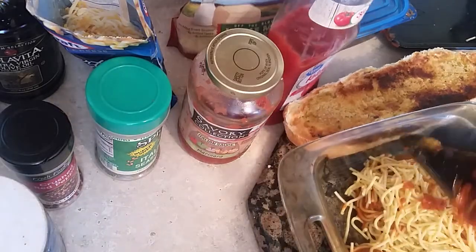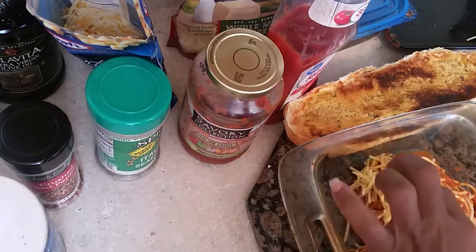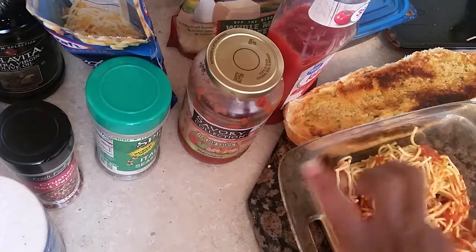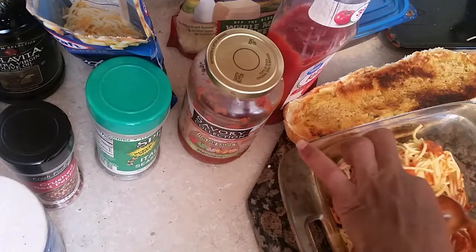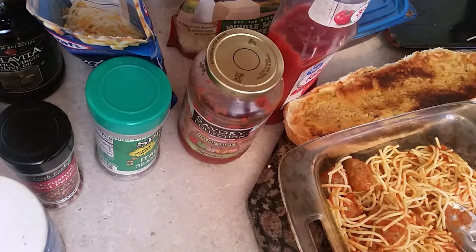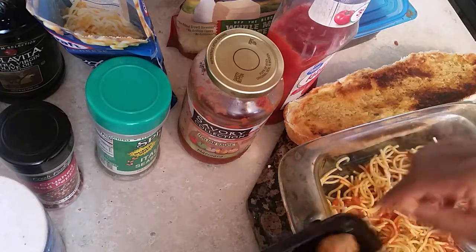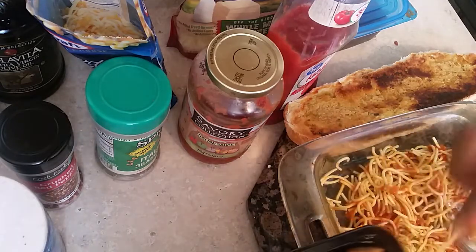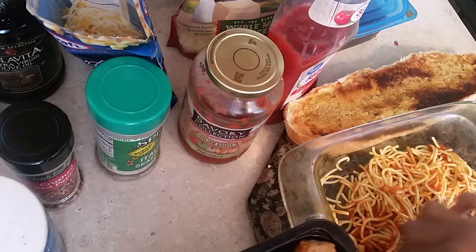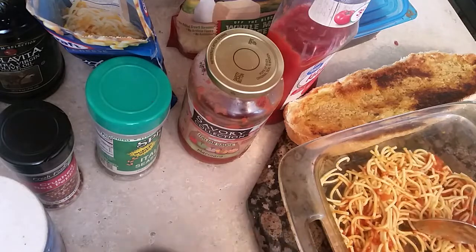Pour it all into this container just like this. Now what you can do is take the meatballs to the side — put the meatballs to the side like that so you can place them back on the bread later. Take them out like that.